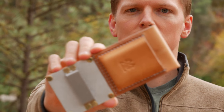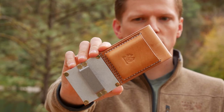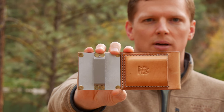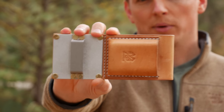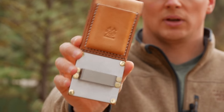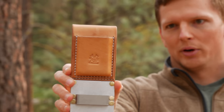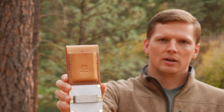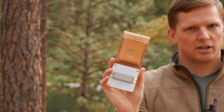Hey guys, Eugene here from ReviewOutdoorGear, and today I have a new product to introduce. A gentleman actually requested this from us earlier and we started making these. It took a while to design because of all the different parts involved. It's a little bit different than what we usually do, but this is a tape measure holster. I want to show you everything about it and do my own little introduction and review, although we do make this so we do have that bias. Let's get into some of the details.